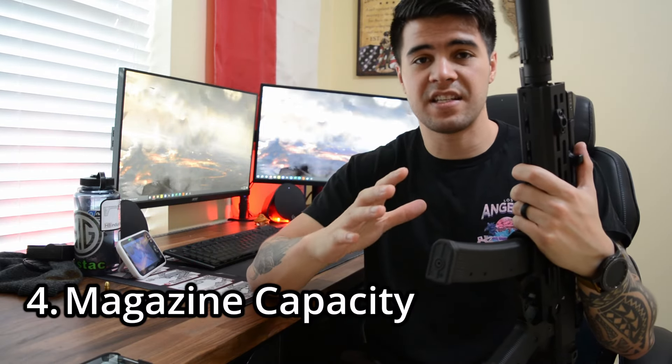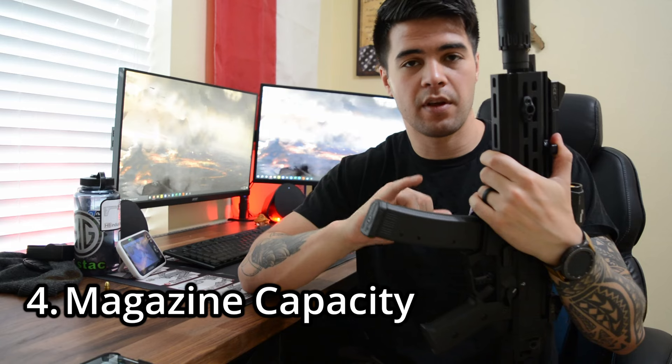Reason number four is the magazine capacity. As you can see, I have a 35-round magazine in here. In a high-stress situation where I might not be as accurate as I would be on the flat range, I have more chances to stop a threat and still have ammo left over. Having 35 rounds versus six or seven rounds of double-ought buck for a shotgun — even though a shotgun has more power behind it — gives me more chances to stop the threat.